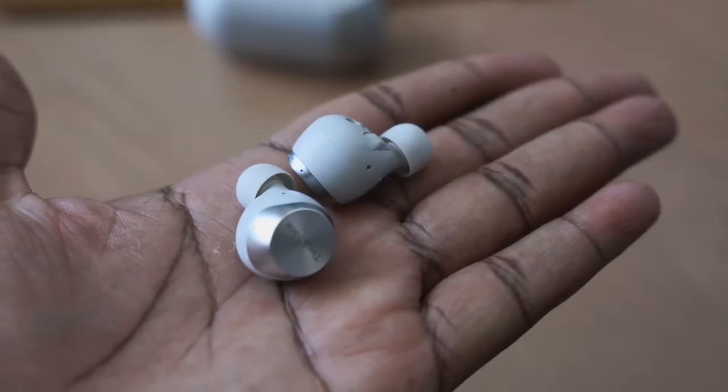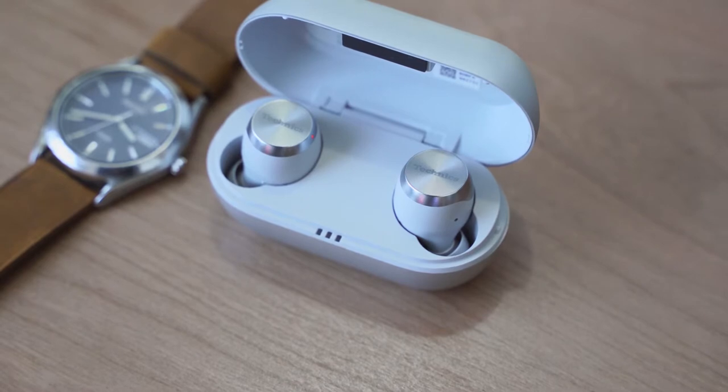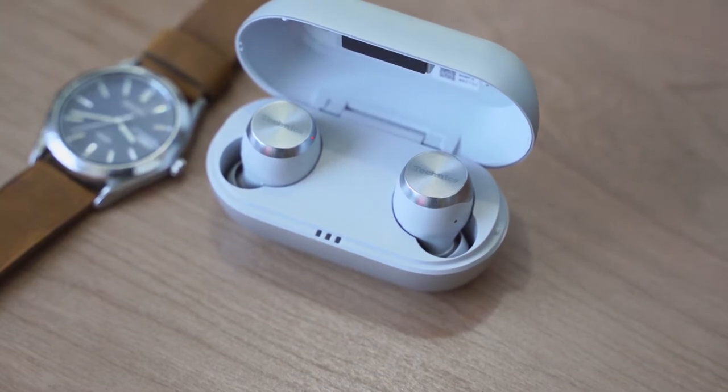Speaking of charging, you've got USB Type-C which should give you a 15-minute charge for about 70 minutes of use. The buds themselves give you about 6.5 hours with ANC on, and then you also have about 19.5 hours combined with the case, so you've got enough time to listen to your music.